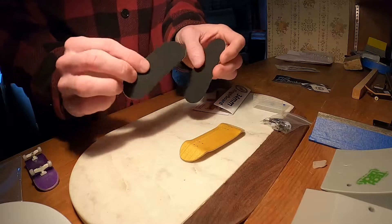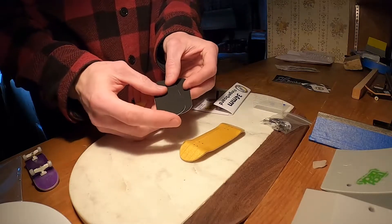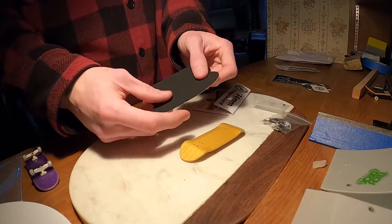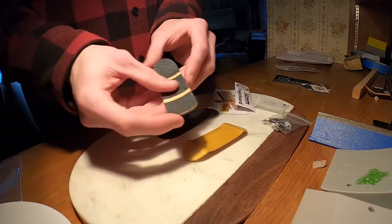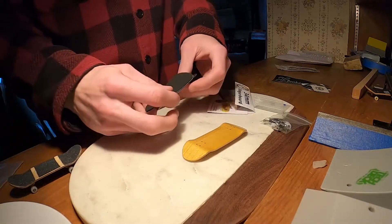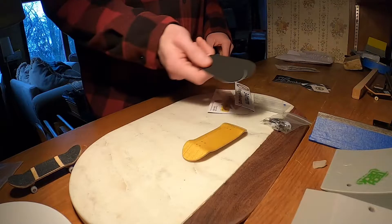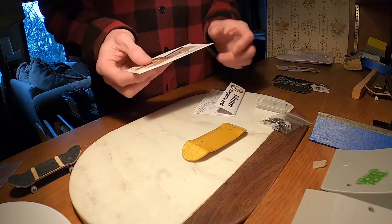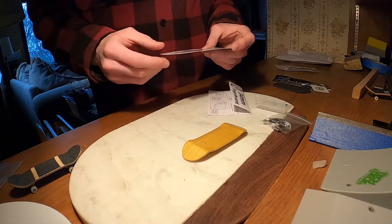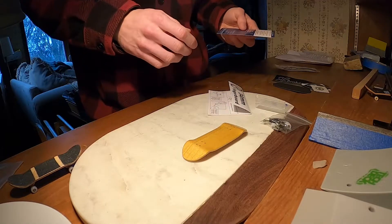It came with two sheets of their grip tape. I forget what they call it — they have a specific name for it, but it's just their phone grip tape. I personally use regular grip tape, not the phone tape. They also sent me a discount code, which is super cool. Maybe I'll get myself a ramp or another complete or something.